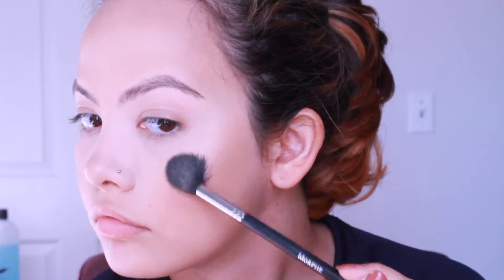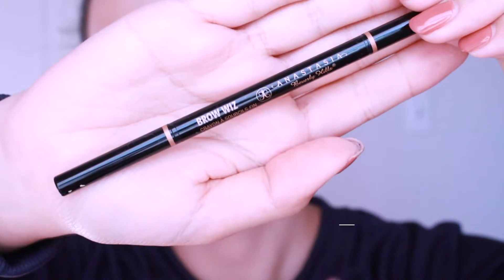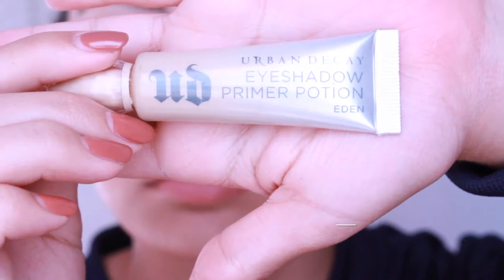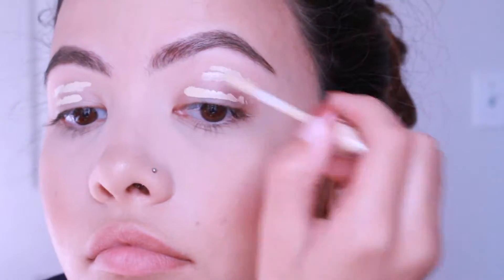It was the first time I used the kit on my face and I really liked it so far. Now I'm going in with my Anastasia Brow Wiz in dark brown, and then I'm going to prime my eyelids with the Urban Decay eyeshadow primer in Eden.